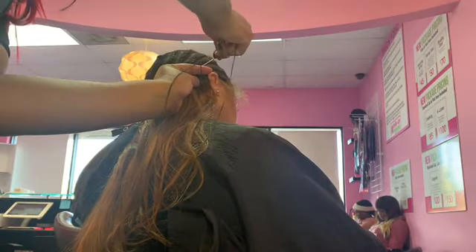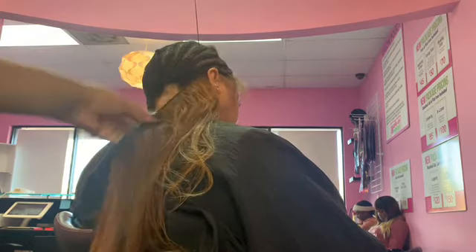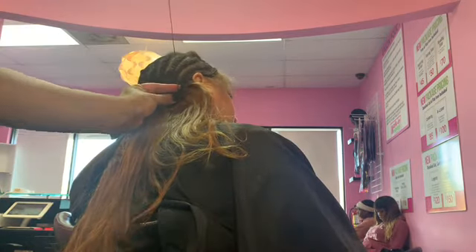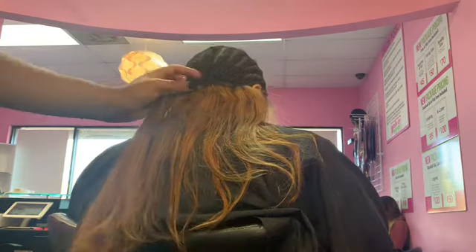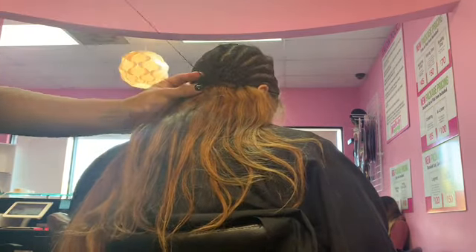So this is the part of me sewing in. Since we're doing three bundles, I'm going to double track our first two bundles and I was able to fit every single piece of the hair that we had onto my client's head.